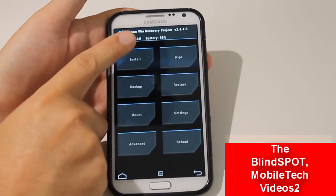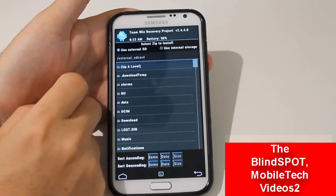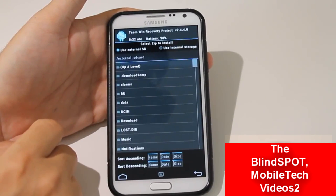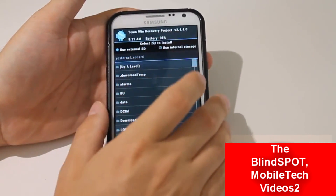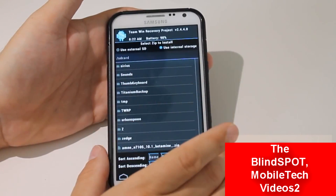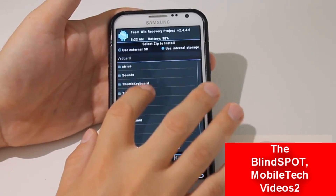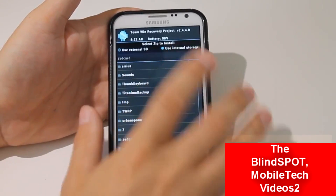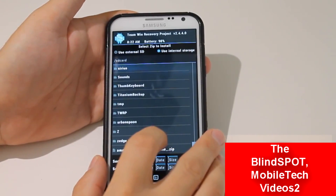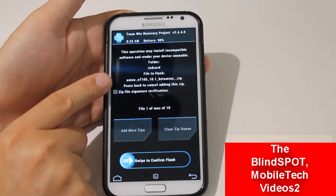So you go back, and now we want to click on install. You have two options: you have the external SD and the internal SD. You can put your zip ROM file on either one of these and flash from either one. If you're a little concerned or unsure, just go ahead and put it on the internal — that's where I put this one. You can also put it into a folder if you want. You can make a folder labeled ROMs and put all the ROMs you want to flash in there. But if you're unsure, you might as well just put it on the root of the SD card. Zip files are always at the bottom. You want to click on it and double check that it put it in there.